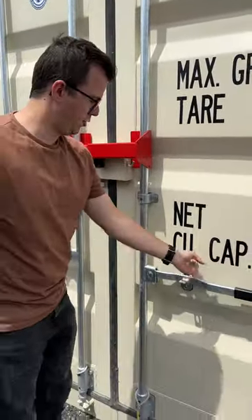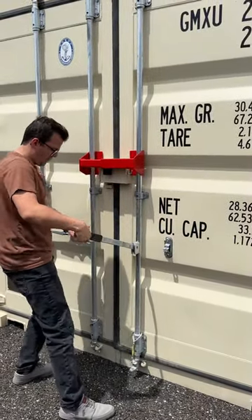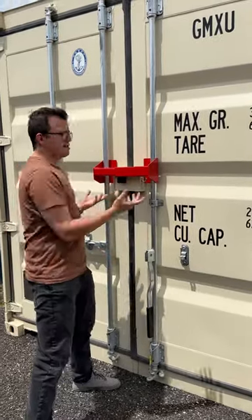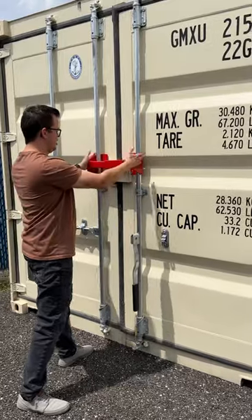So now if I try to open the door, I can kind of open it, but even if I am to open the door, I can't open the door, because this little red piece here is blocking.